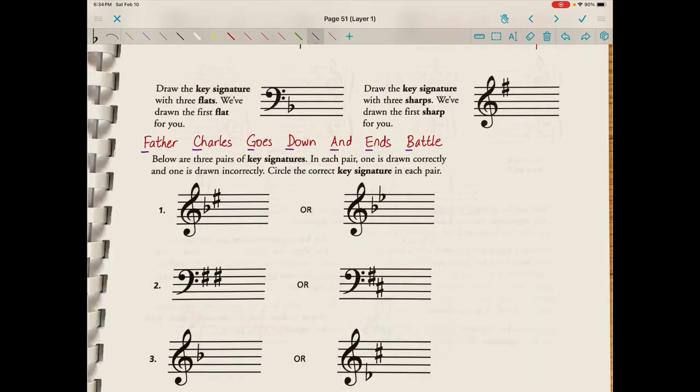Draw the key signature with three flats — we've drawn the first flat for you. For flats, remember the order is Battle Ends And Down Goes Charles's Father. So our first flat is B, our second flat is E, and our third flat is A. I'll show you where these flats are placed on a bass staff. We have our B-flat already drawn in. Now we need an E-flat — that goes on space three. And then our A-flat goes down here on space one.